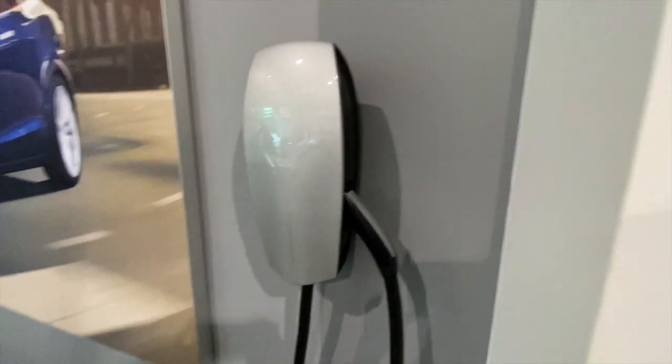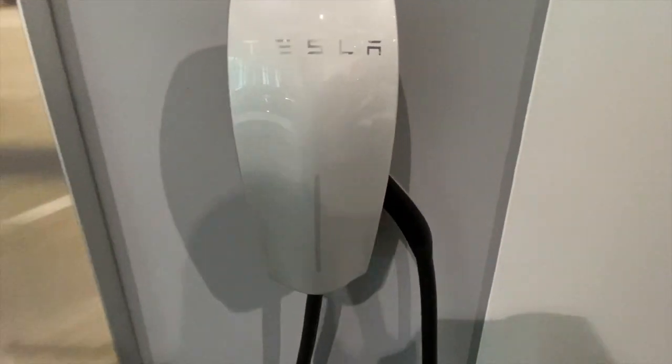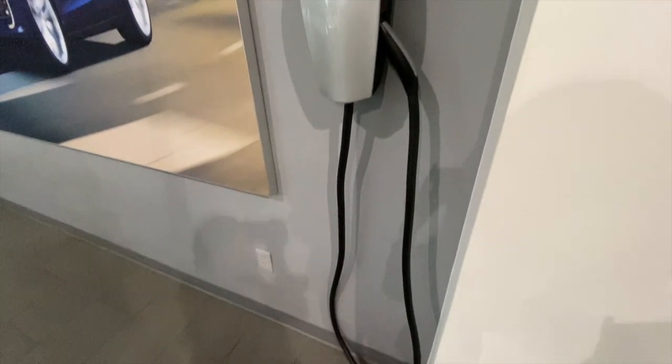This is — I don't really know the exact term for it, but this is what you use to basically charge the vehicle.